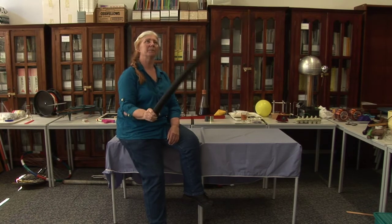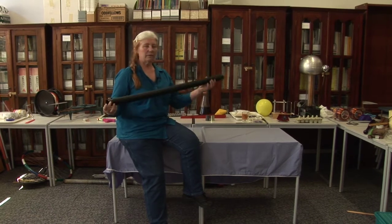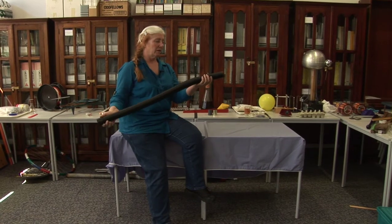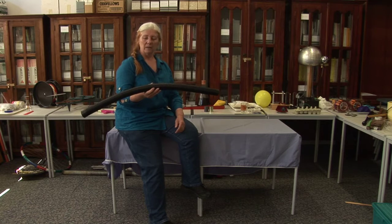So how does this work? Well, we've got resonance going on, and the frequencies that resonate are due to the length of the tube. So the lowest, or the longest wavelength, will be twice the length of the tube.